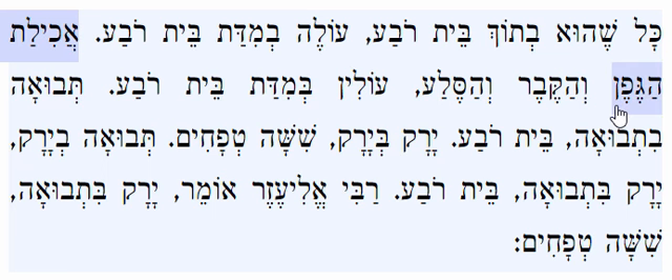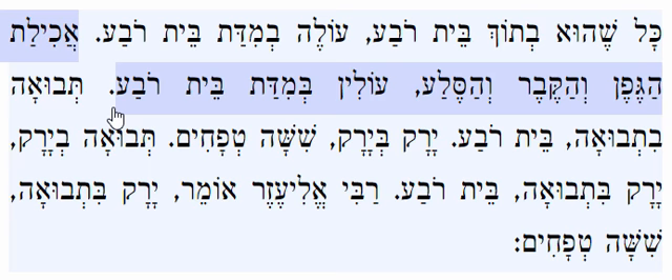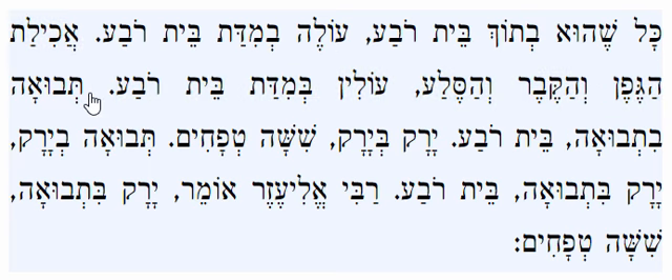Achilas hagefen — the area that the vine eats up, meaning the area needed for working the vine, so a person can't really plant there anyway. Vahakever — a grave where a person can't plant. Vahasella — a rock where a person can't plant. Nevertheless, the halacha is that they are included in this measurement of a Beis Reva to separate one species from the next.